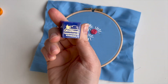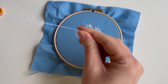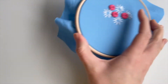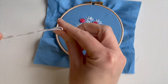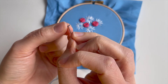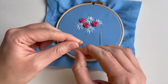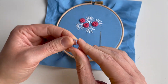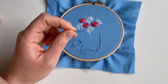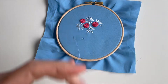In case you're wondering, this is Thread Heaven — it's a thread conditioner and unfortunately they don't make it anymore. Which is why I recommend Thread Magic, which is basically the same thing. But I can't find my Thread Magic — I've put it down somewhere in a safe place. I'm sure I'll find it after I've filmed this video. So if you want to check out Thread Magic, it's in my shop and it's on some of the other videos I've recorded. It just helps with stitching and it helps keep your stitching in really good condition once you've done.